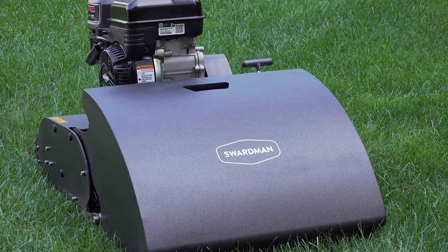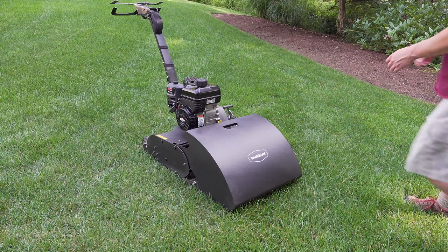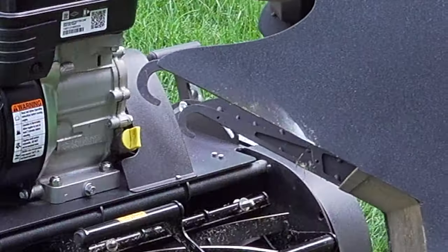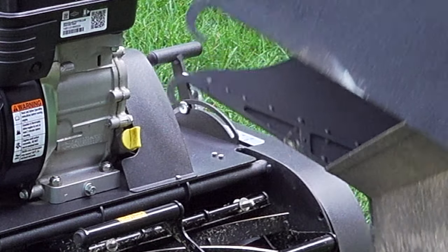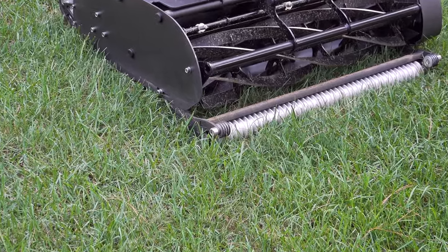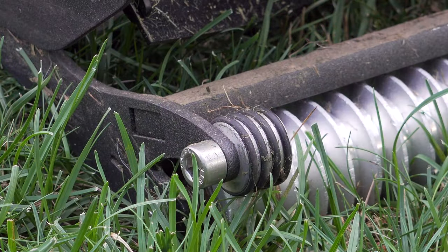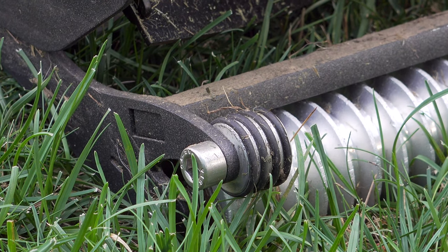I often don't use the grass catcher at all, but when I do — especially for dethatching — it comes on and off very easily and it's all metal, so it's going to last a long time. Two hooks hold it in place with no tools required, and it holds quite a bit of material; in practice I can mow quite a bit before it needs to be emptied. The catcher rests on metal pieces with o-rings to keep it from vibrating.